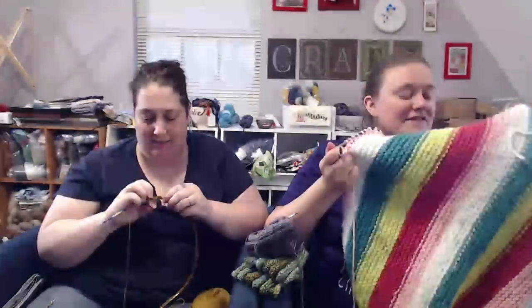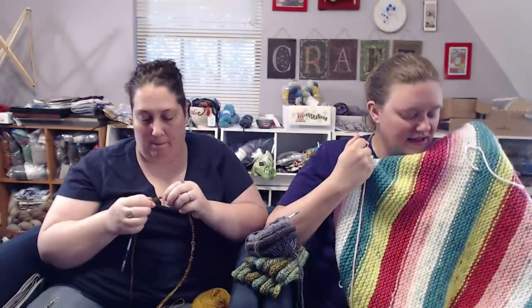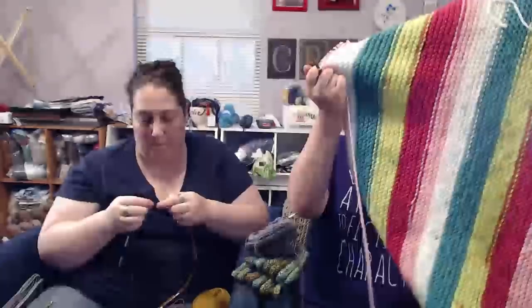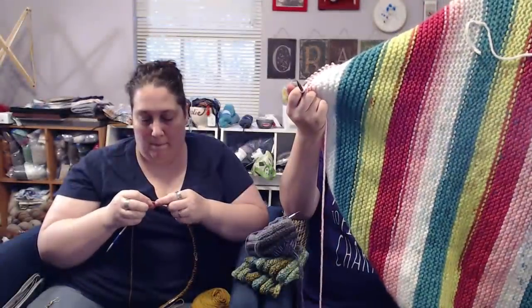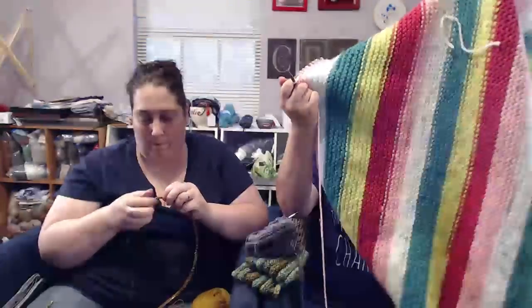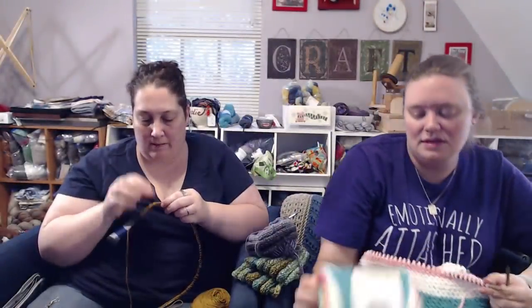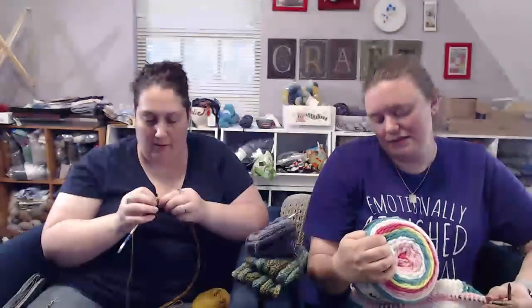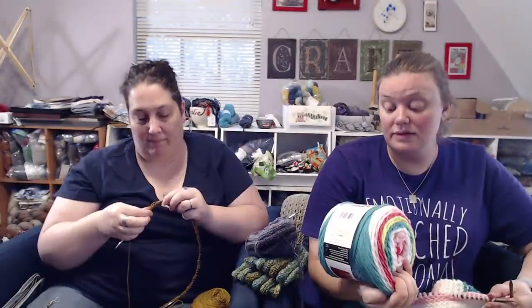So — 85 stitches, 10.5 needles, just knit knit knit knit. It's actually going pretty quickly. I cast it on Monday night. It's going to take two of those cakes, which is around 600 yards total — each one's 297 yards.